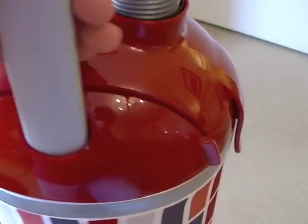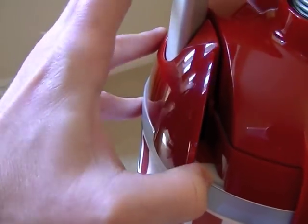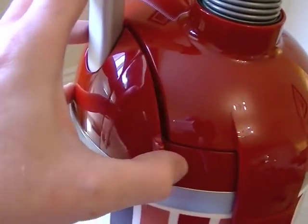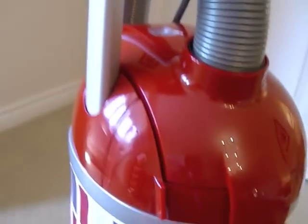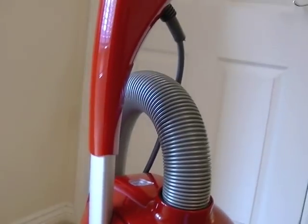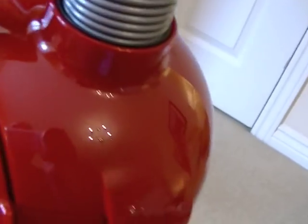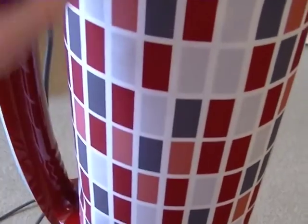Moving on to the handle — it's a very sturdy metal handle and it's height adjustable. There's a little lever: at the moment it's set in its highest operating position, but if you pull the lever out you're free to move the handle down to a lower position if you're shorter. It's also useful for storage if you've got a cupboard that's not very tall. And when you're using it in handheld mode, collapsed right down is the best position for the handle, because it keeps it out of the way.